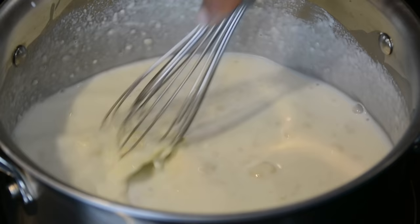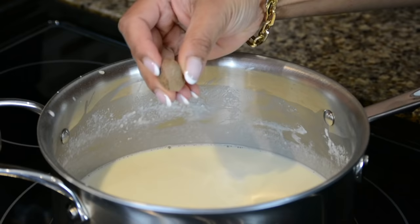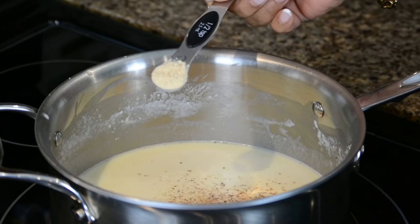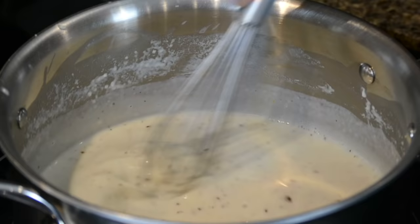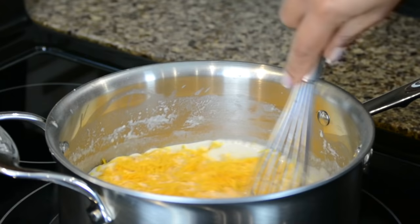Let's season up the sauce with half a teaspoon of salt, and no béchamel is complete without nutmeg, so we're going to go in with half a teaspoon of freshly grated nutmeg. We're going to add half a teaspoon of garlic powder and, for a little kick, half a teaspoon of chili flakes. To finish it off, let's add half a teaspoon of freshly ground black pepper and give this a whisk so the sauce gets well flavored. For a little extra decadence, let's add 45 grams of grated cheddar cheese.